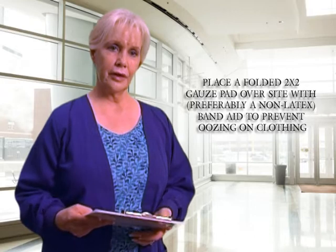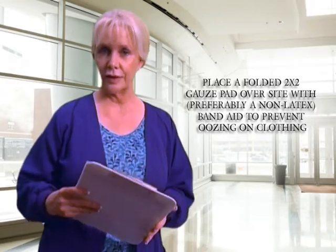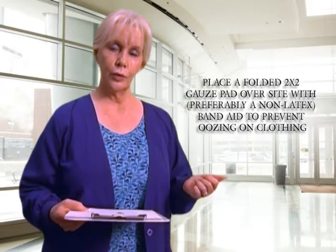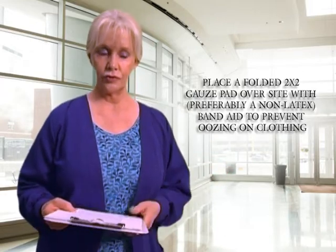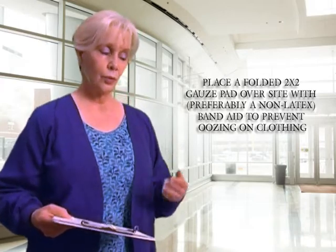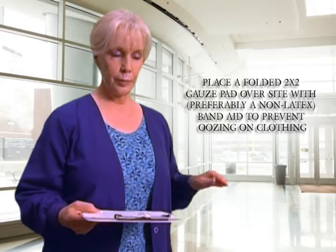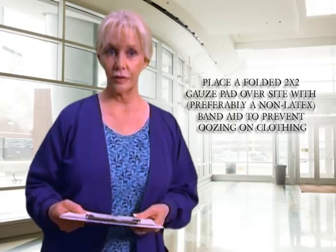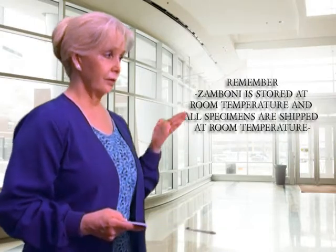Using a little extra pressure on the site, especially if the patient is on any type of antiplatelet or anticoagulant medication, or even holding firm pressure for a minute or so, is always a good idea. We still like to fold up a two-by-two and then apply a non-latex bandage on top of that.